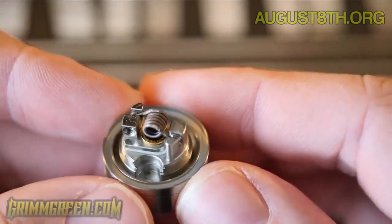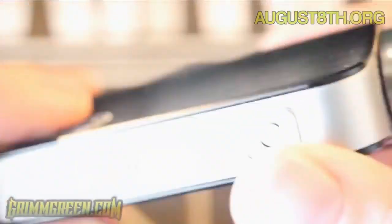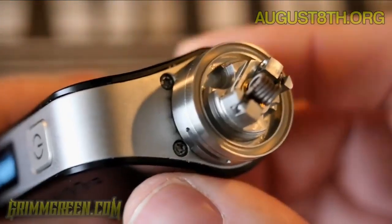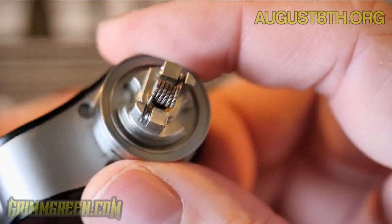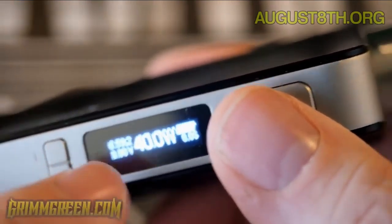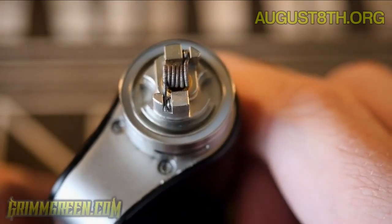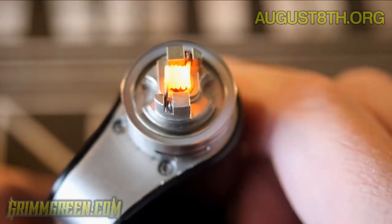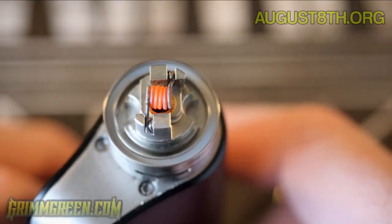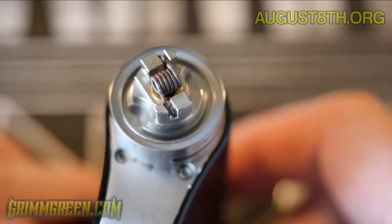I'm running this on the Innokin Cool Fire Version 4, the 18650 version. It's reading 0.59 ohms. What's great about the Serpent Mini is you can build a high-resistance single coil, run it on a single 18650 mod, and rock the wattage. At only 40 watts it's still giving me 4.8 volts, getting those coils glowing nicely and evenly — some nice warm vapor, very nice flavor, and good performance.